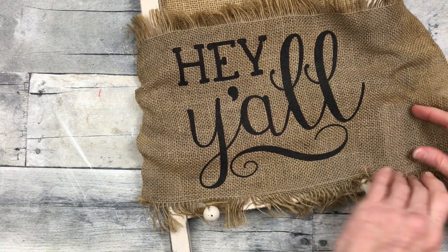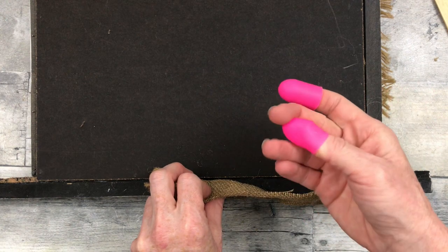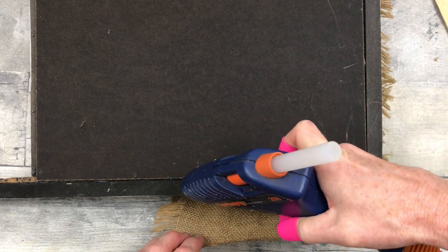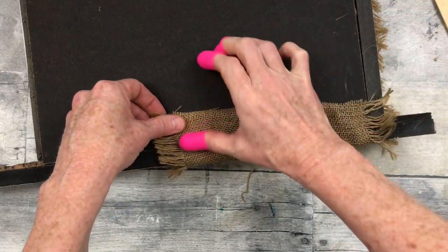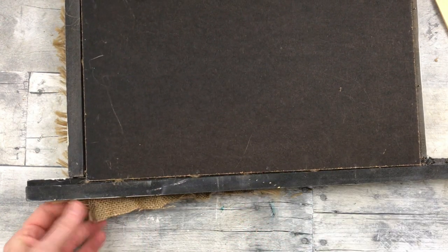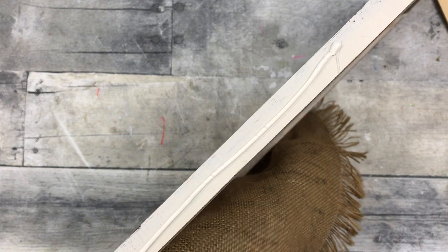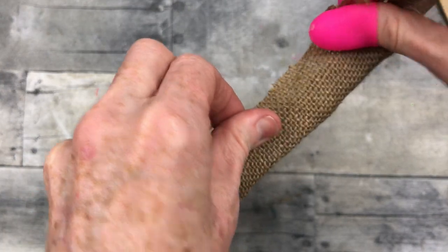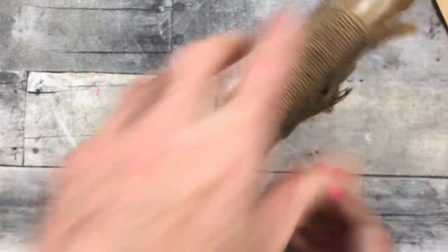I'm going to make a pocket with this burlap so that I can do floral arrangements in here. I'll use the glue gun, kind of tuck it around the back, glue it down, and then glue it on the sides. Be sure to protect your fingers because burlap is an open weave and you will definitely burn yourself, so just be super careful. I'm just pressing that down, making sure I have a somewhat even line, pulling it across the other side.